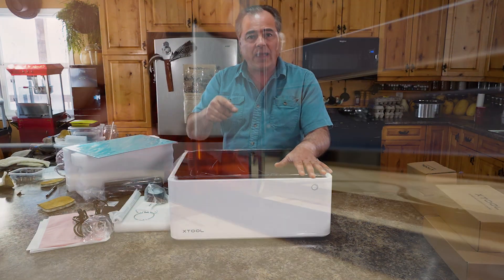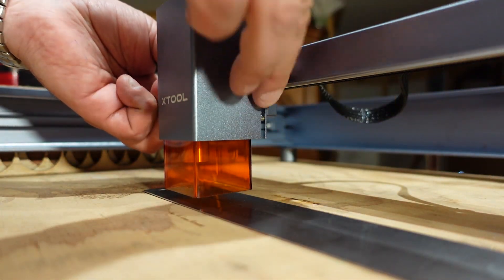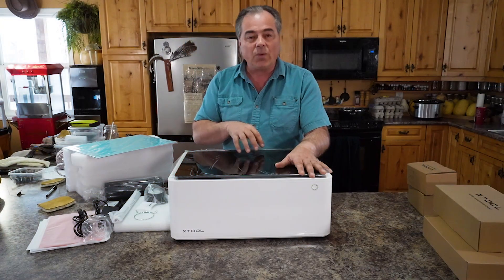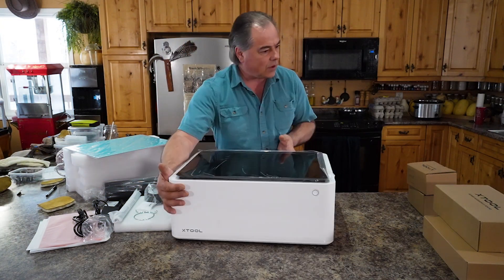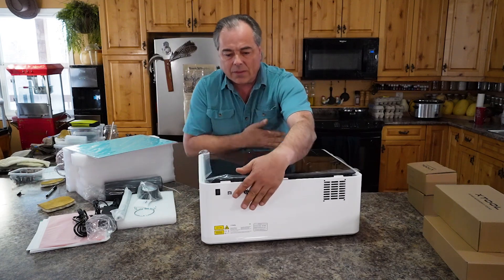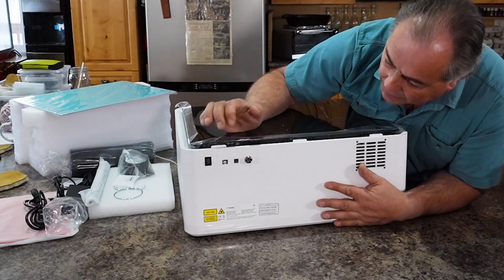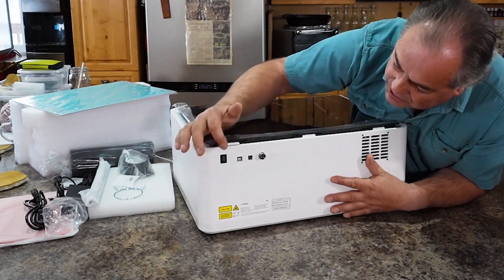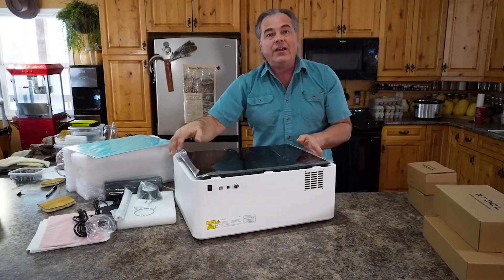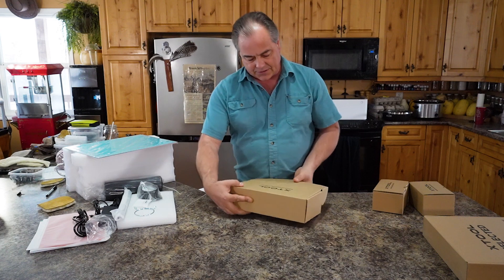The D1 actually has a little kickstand that you drop down to manually set the focal length. This one actually does it automatically, which is nice and handy. On the back we've got a couple of ports — an accessory port, our power port, power switch, and USB. Starting off with the rotary accessory.